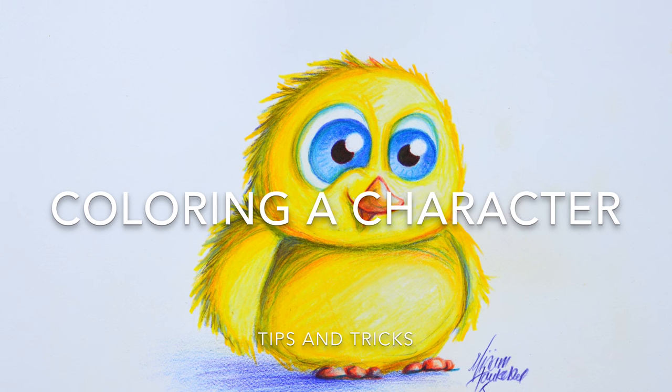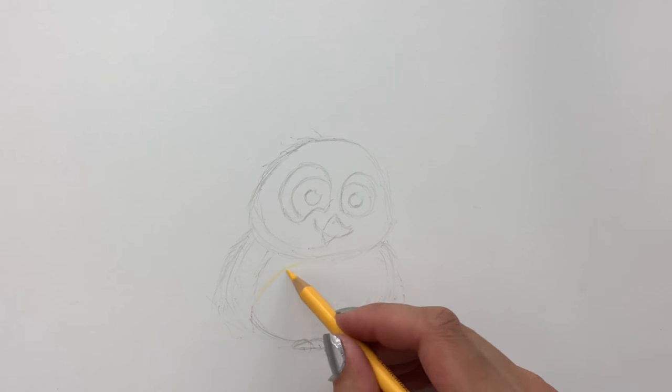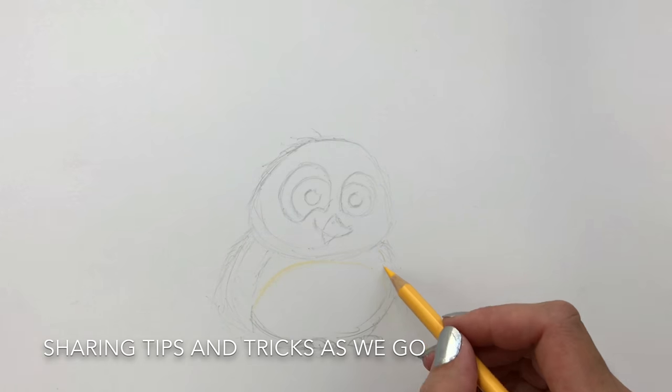Welcome! My name is Miriam Haukebo. I am a Norwegian illustrator. Today I'll draw this cute chicken for you guys and I will of course add some tips and tricks as we go.